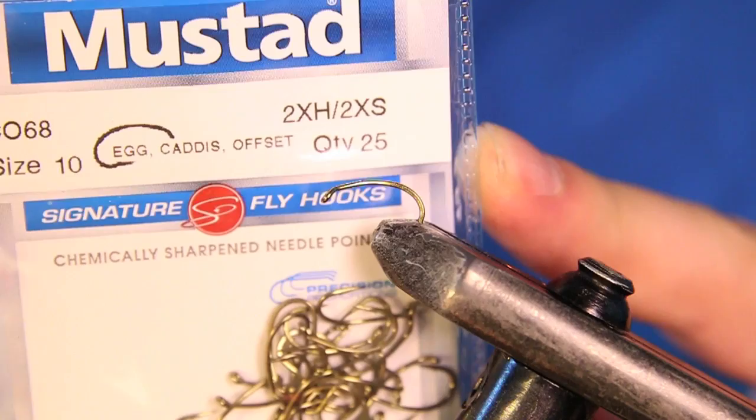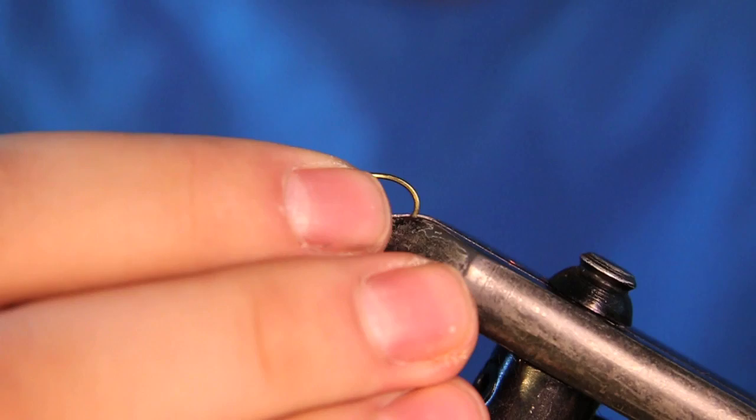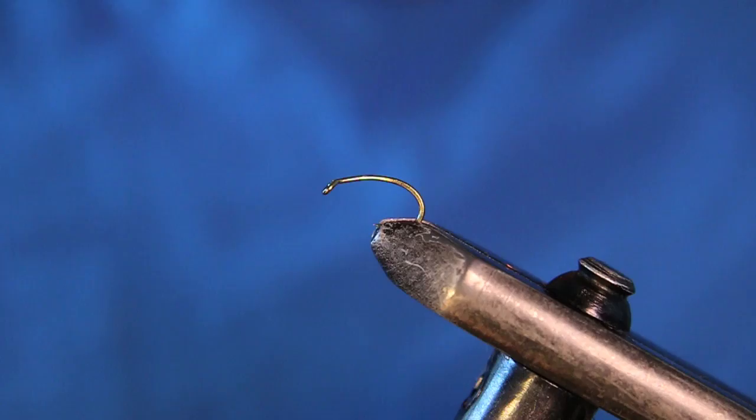The hook we have in the vise right now is a Mustad Egg Caddis Offset in a size 10. It's a CO68. This is pretty much equivalent to a Daiichi A1120, which I usually use for my soft hackles, but my local shop didn't have them in stock so I just picked these up.